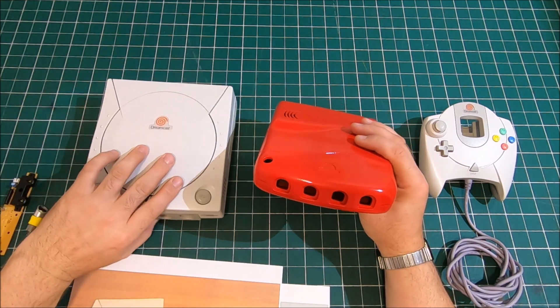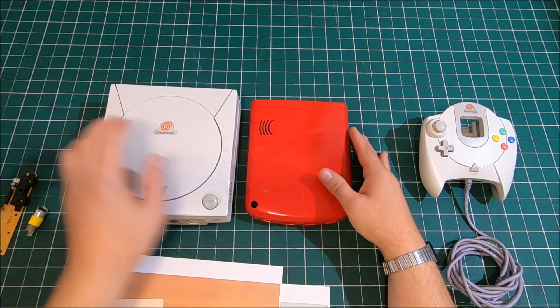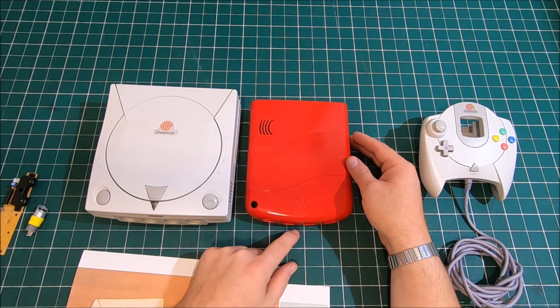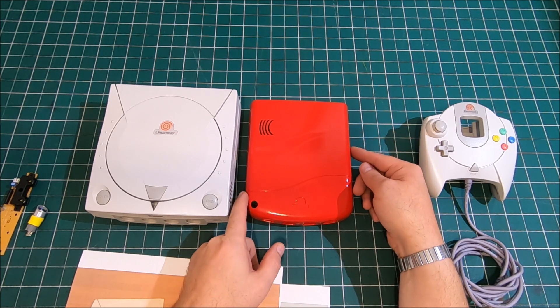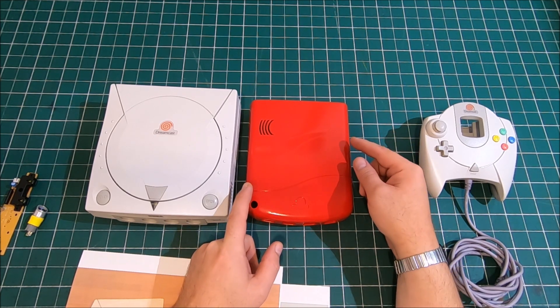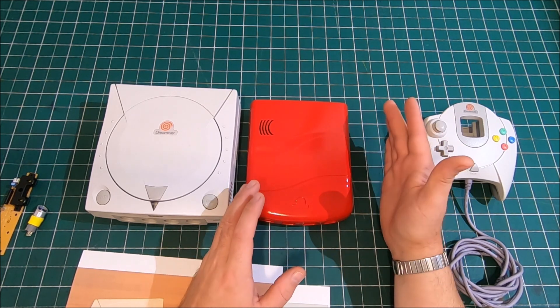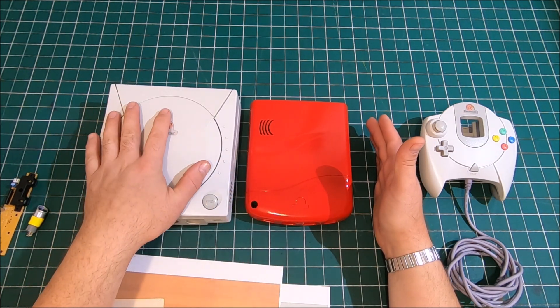Compared to the original one, let's put it side by side. You can tell it's probably half as high, maybe a quarter inch shorter, and an inch and a half or so narrower. We can actually call it Sega Dreamcast Mini because it's almost half as much as a standard one.